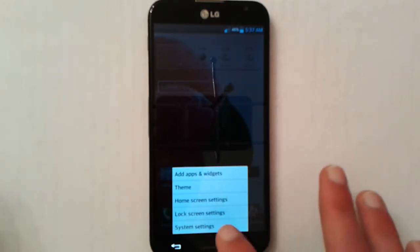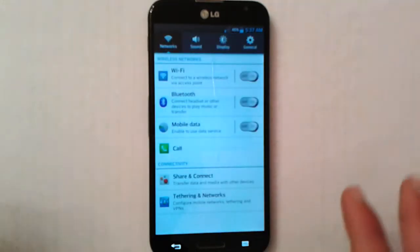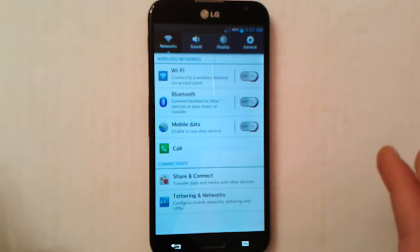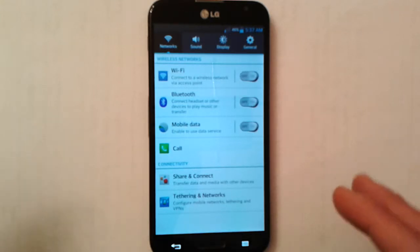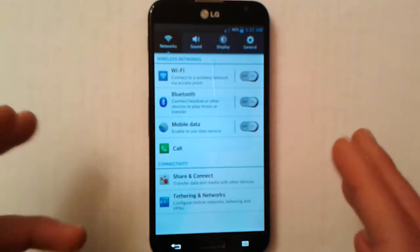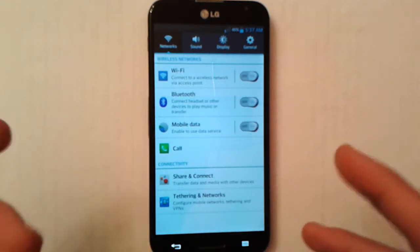There are some unpleasant things about this UI. For example, the aesthetics in the settings menu are very unpleasing to look at. I hope LG spends a little more time making the UI aesthetically pleasing underneath.